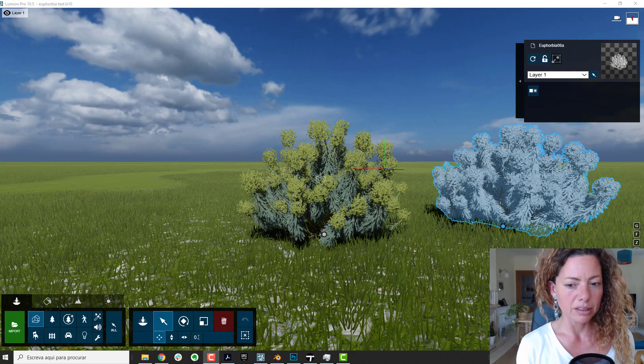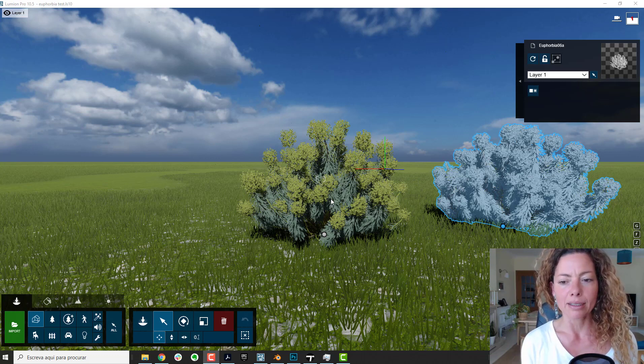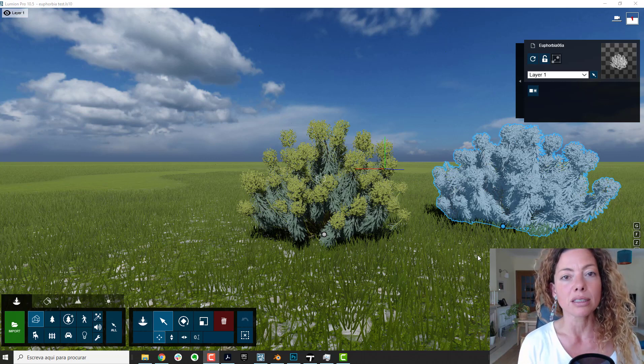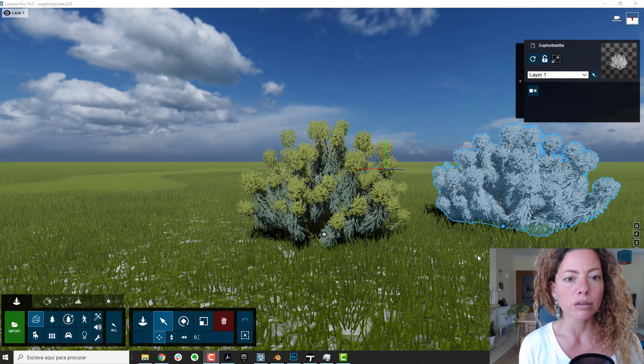So let's go to Lumion first and see what happens inside Lumion. The first time you import the FBX model inside Lumion, it's all blank — like it is here on the right. So you're basically going to have to use the maps to paint your plant. You only do this once — after you save the model, you always have it painted inside your Lumion library, in your plants collection or wherever you import it. You only need to do this once, but you do need to do it.